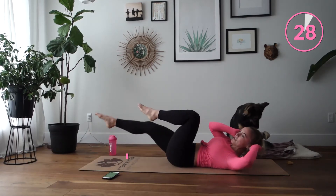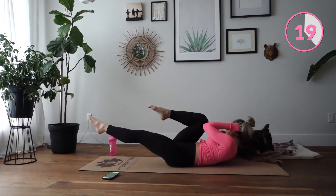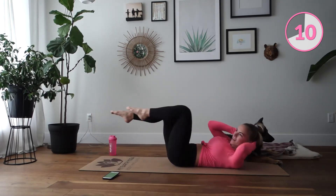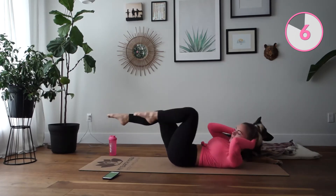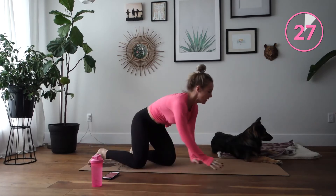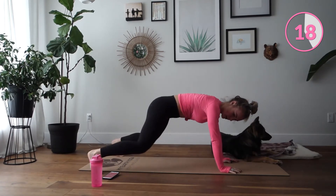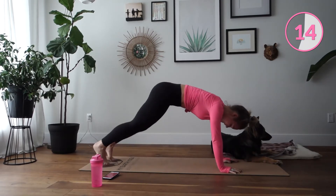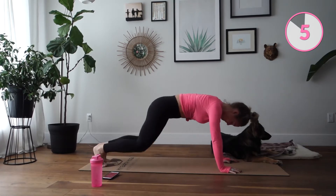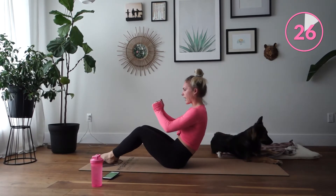Very good. Starting with bicycle, nice and slow. The last 10 seconds will be fast. Very good — plank jacks guys, here we go. Up and we're jumping. Let's come up to a half sit-up, just halfway, hold for the first 20 seconds.